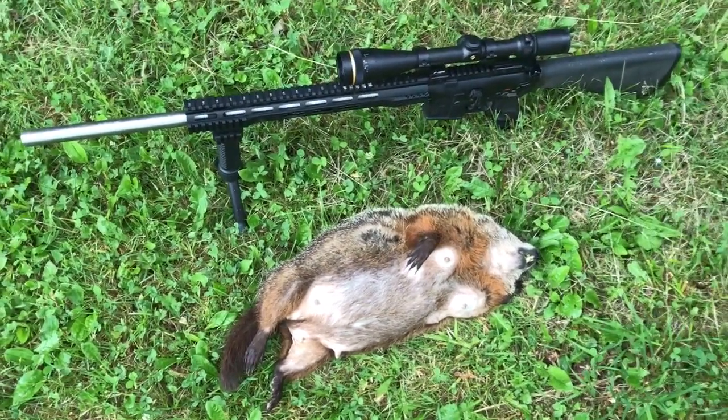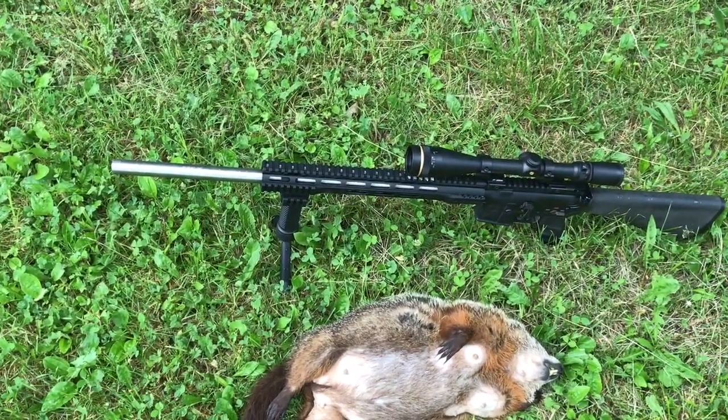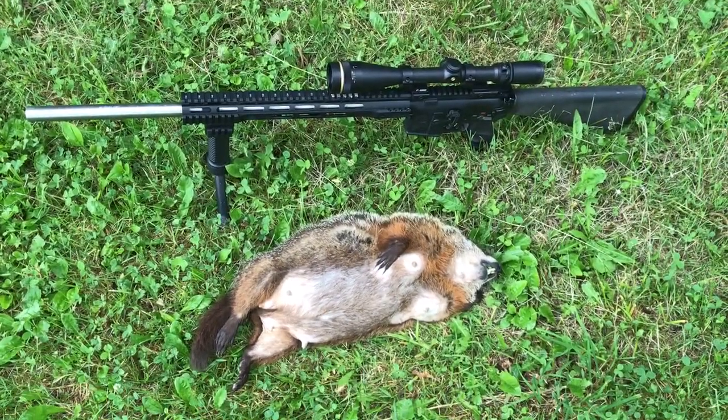I'm probably going to do a little more research with this ammo and maybe other ammo and this firearm. All right guys, bye.